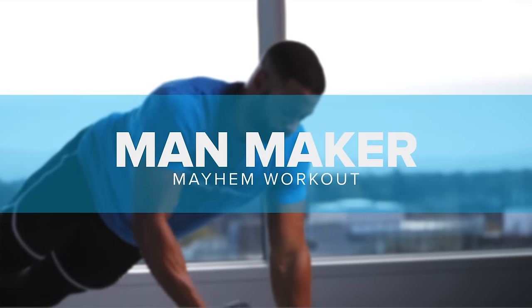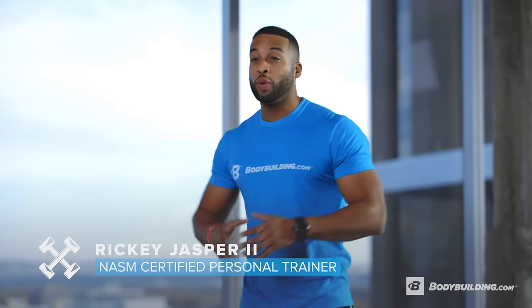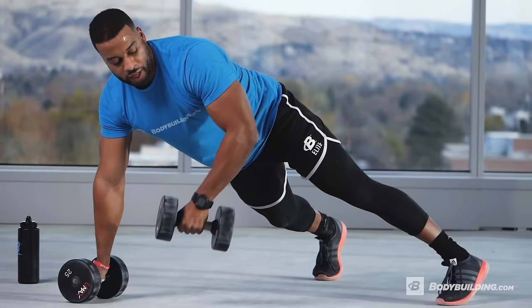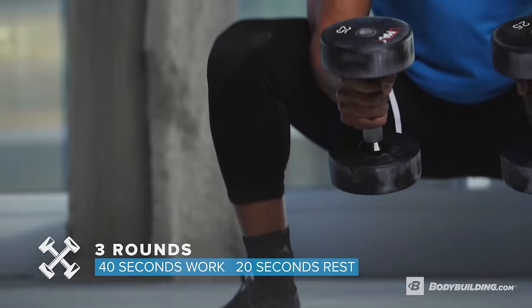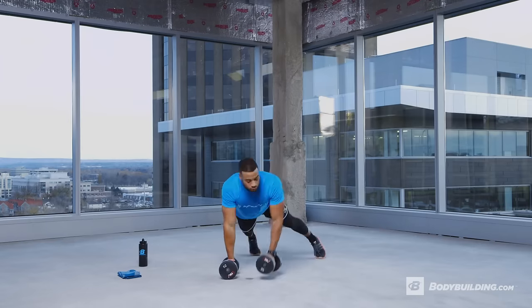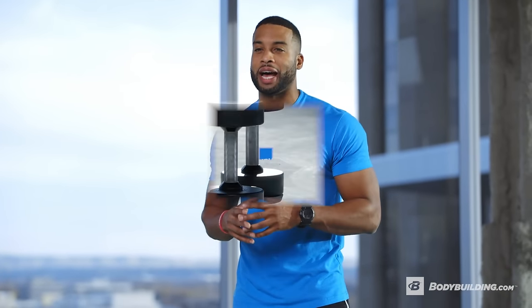This is Man Maker Mayhem — this is where it all comes together. The most badass workout you will ever do. We are taking one movement, the man maker, breaking it down into steps. You will do those steps in the warm-up for each exercise, and then we're going to bring it all together. This is a great benchmark workout — it will test your cardiovascular endurance, your strength, and your emotional capacity to get all the way through.